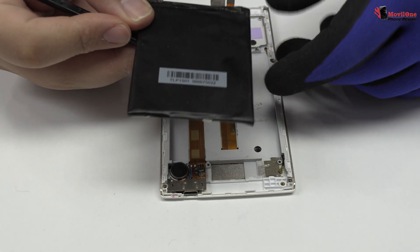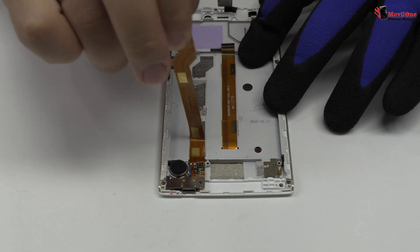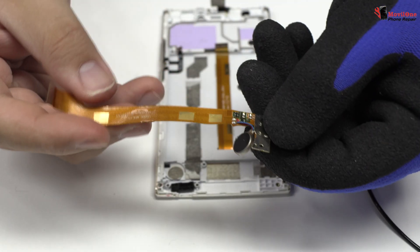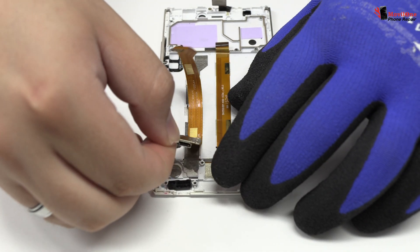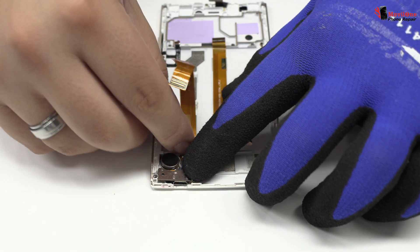Using a plastic tool, let's remove the battery. Remove the charging flex. We have finished the disassembly process.